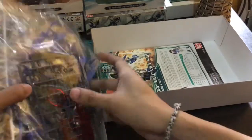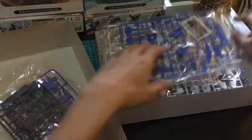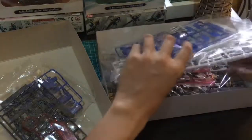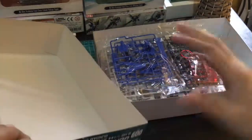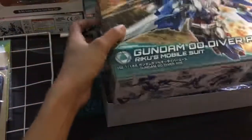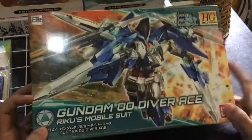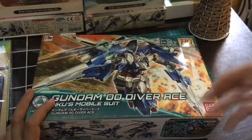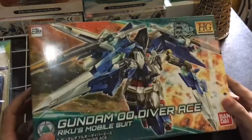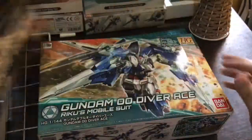Guys, napaka-ganda ng Gundam na to once ma-assemble mo na. I highly recommend this Gundam to you guys talaga, lalo yung mga Build Fighters or Build Fighters Try version — ako tinapos ko yung anime na yun. Guys, marami kayong matututunan sa Gundam, marami kayong matututunan sa pagbibuild ng Gundam. Thank you so much for watching guys, and I hope na makaka-purchase kayo ng ganito para sa mga sarili nyo o mangingi kayo ng tulong sa mga magulang nyo or kuya or ate or tita. Magbubukas tayo ng ganito next time we meet again. Bye!